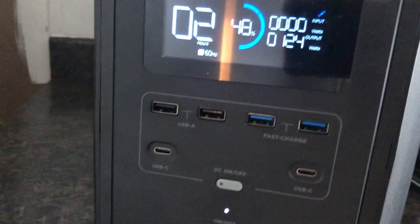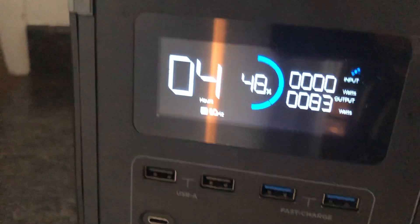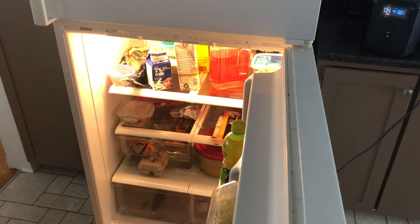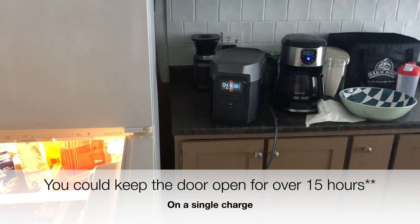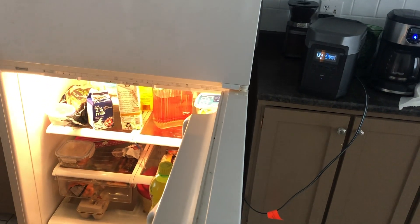When I open it up, to keep it cold with the door open, it's 124 watts — that's with both the freezer and the fridge open. If I close just the freezer, it drops to 83 watts. If I wanted to leave this door open to cool down the house, that's around 1,300 divided by 83 — about 13 hours I could keep this door open on a single charge with the EcoFlow.